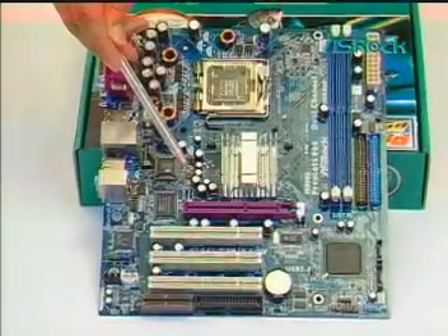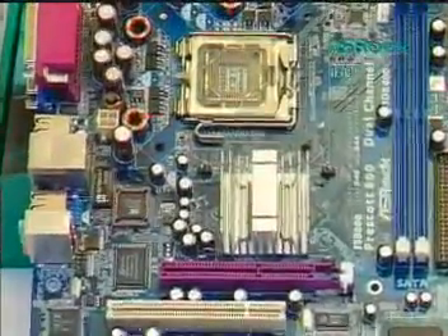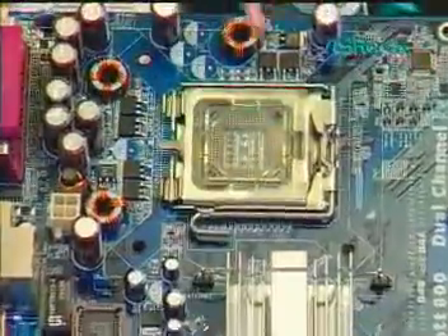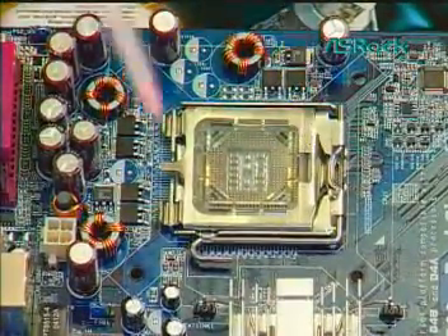Let's start the installation. This is the SROC LGA775 motherboard. This is the LGA775 socket. This is the socket load plate. And this is the socket load lever.